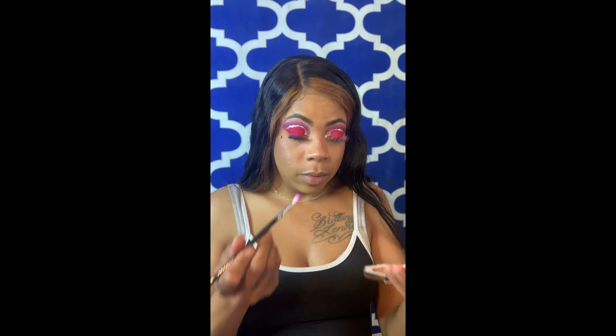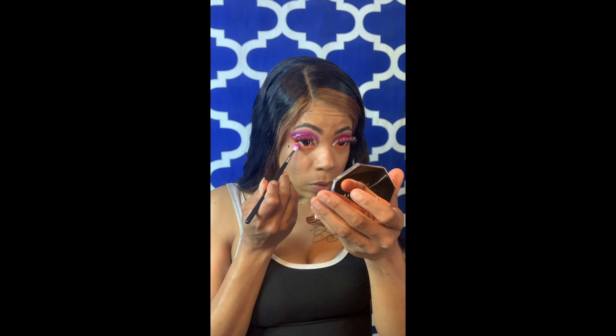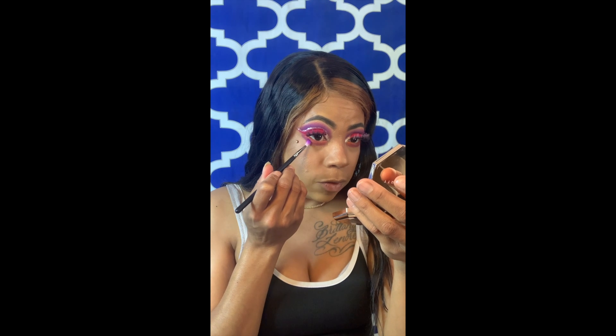Now I'm going to go back in with my tiny crease brush and go back in with the dark purple, to go under my eye. When I mixed the two colors it did kind of give me a little missing patches of color, so I'm going to go back in and blend it with a different brush.